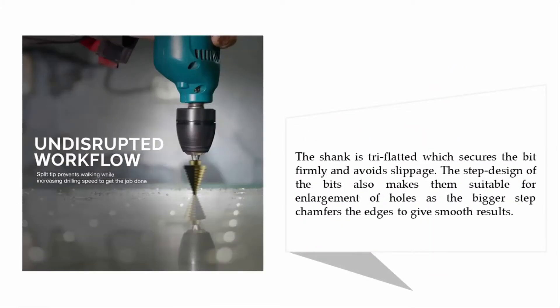The shank is tri-flatted, which secures the bit firmly and avoids slippage. The step design of the bits also makes them suitable for enlargement of holes, as the bigger step chamfers the edges to give smooth results.